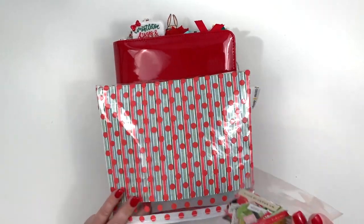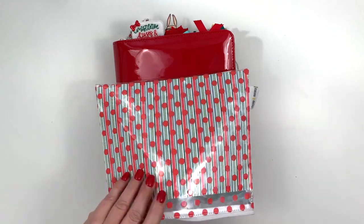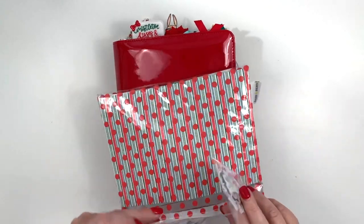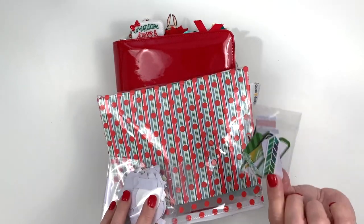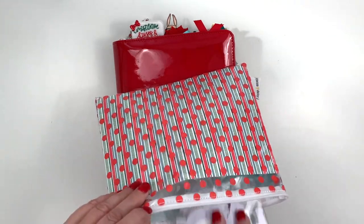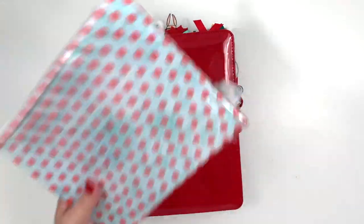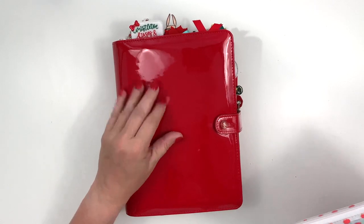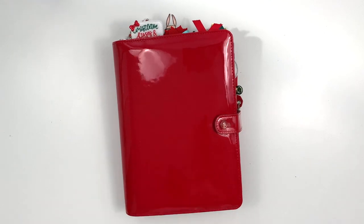Last month I started doing this: once I get my planner set up, I take my die cuts and put them back in some of the packaging from Coco Daisy. I sort mine by pictures, words, and then I have another one that has shapes, tabs, and tags. That way I can use my die cuts on the go. I have a bag that I keep both the sticker folder, the pouch, and my planner all together.